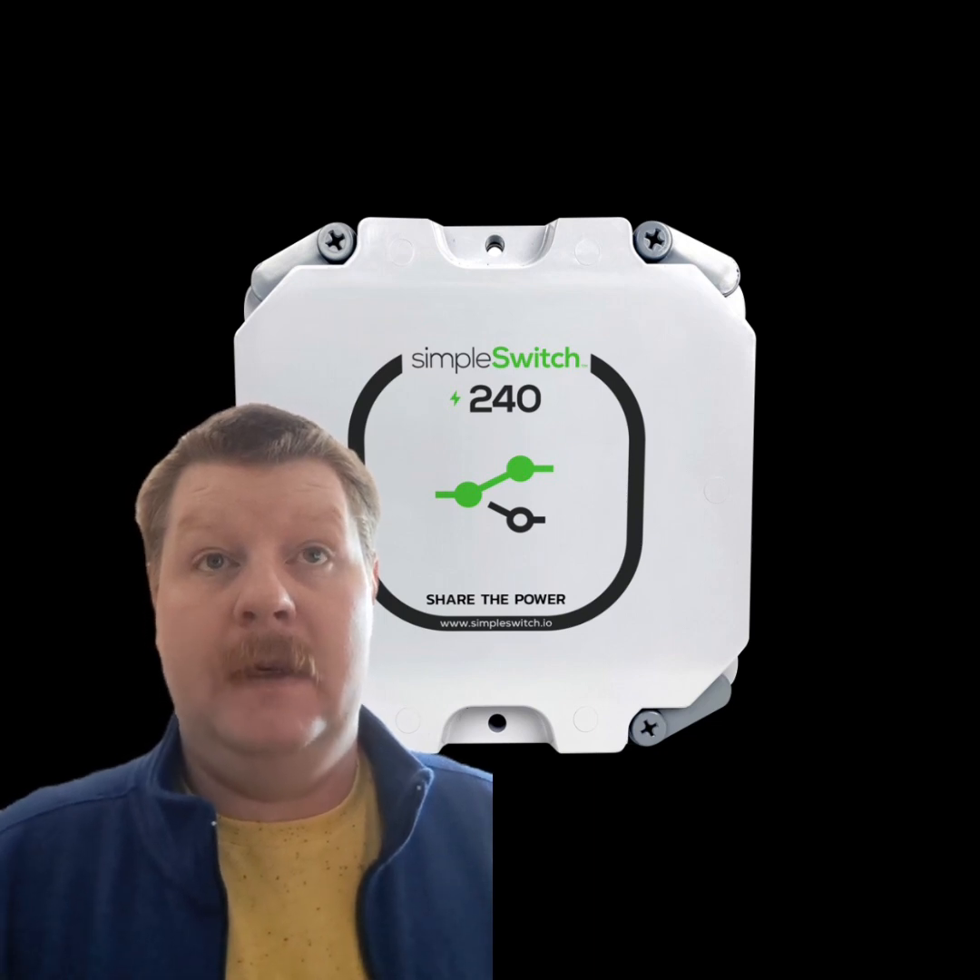Next, we have the Simple Switch, a digital and compact alternative to the Load Miser. It is lighter and potentially waterproof, making it a great choice when space is limited. I used the Simple Switch to control two loads in a customer's home in South Edmonton where they were setting up a legal basement suite. I connected the primary to the range and the secondary to the AC system, allowing them to pass their load calculation and have tenants.